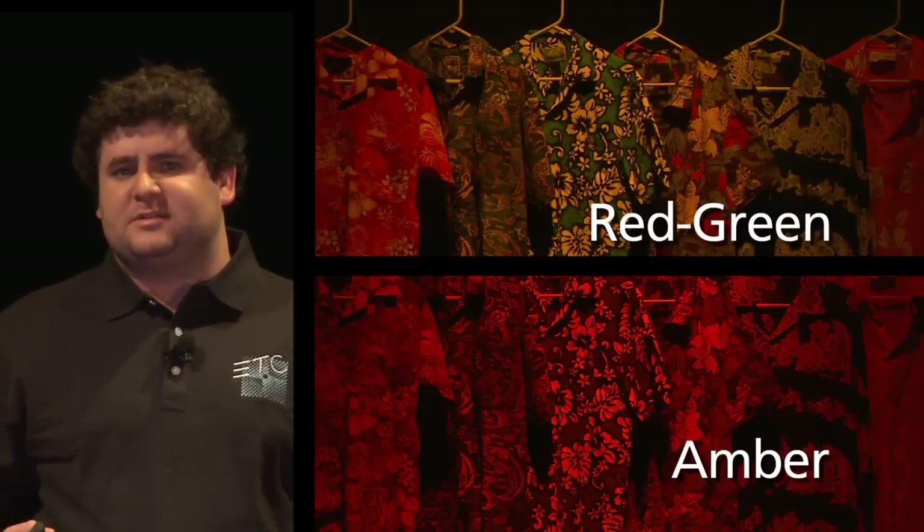And this difference makes a bit of sense. The amber colored LED has a very narrow color range and doesn't render many colors, so it's making the shirts look almost monochromatic. Whereas the red and green amber makes the reds pop, and it makes the greens pop.